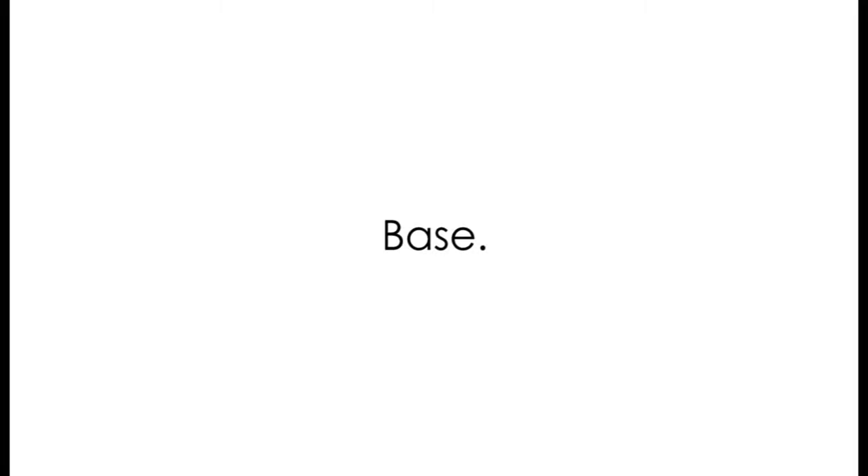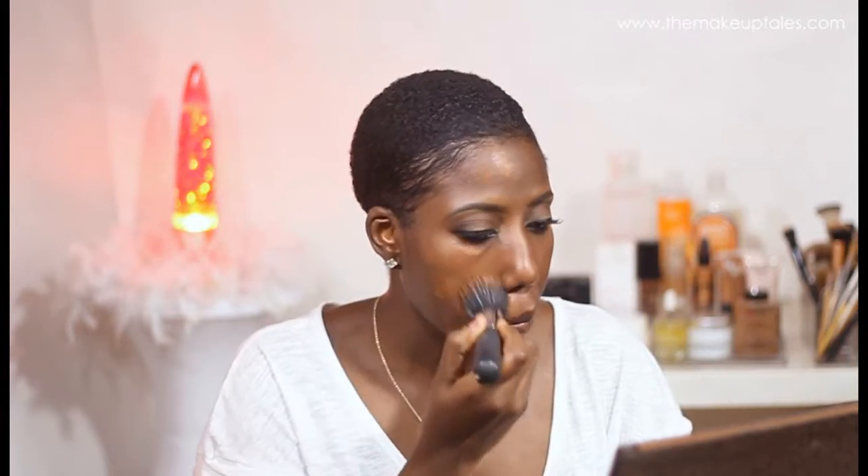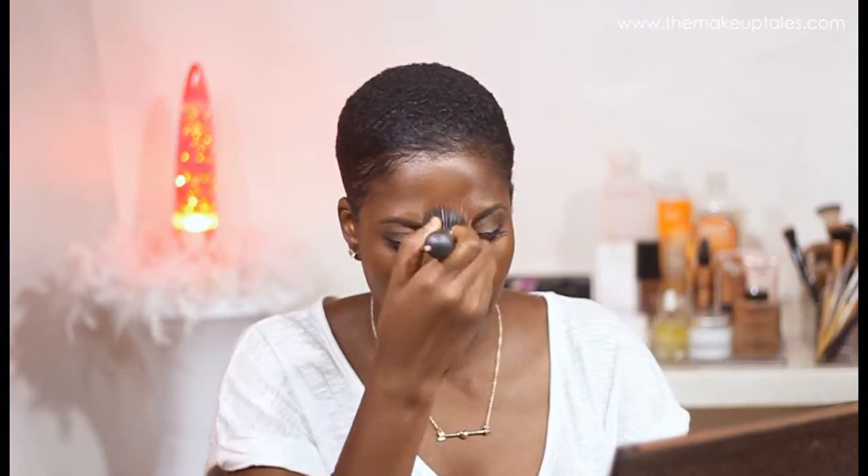Up next is the base, and this is just me applying my foundation and laying it down really well. Because I do not have much of a problem skin, I tend not to use concealer to cover any blemish — I find that my foundation can cover any blemish really well. I'm just going to make sure I'm buffing the foundation and blending using a good brush, which also helps in concealing blemishes without using a concealer.